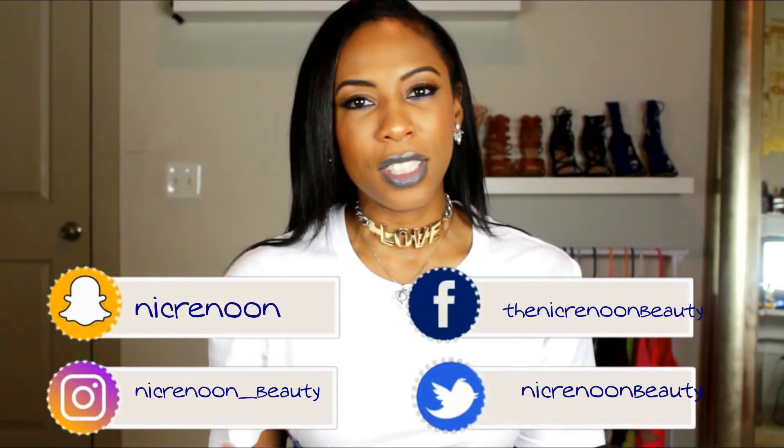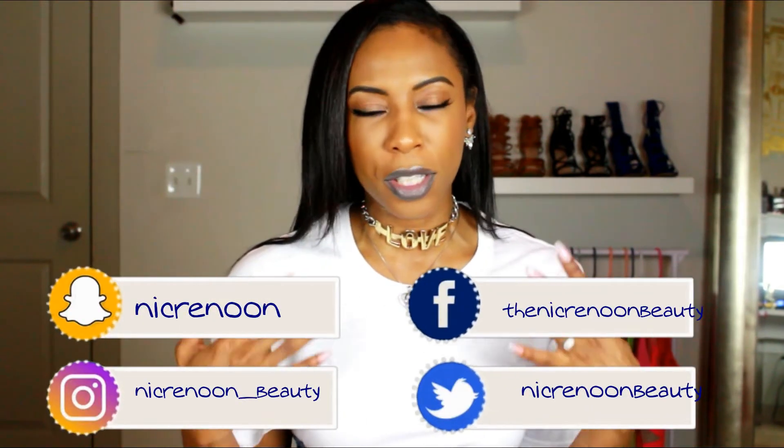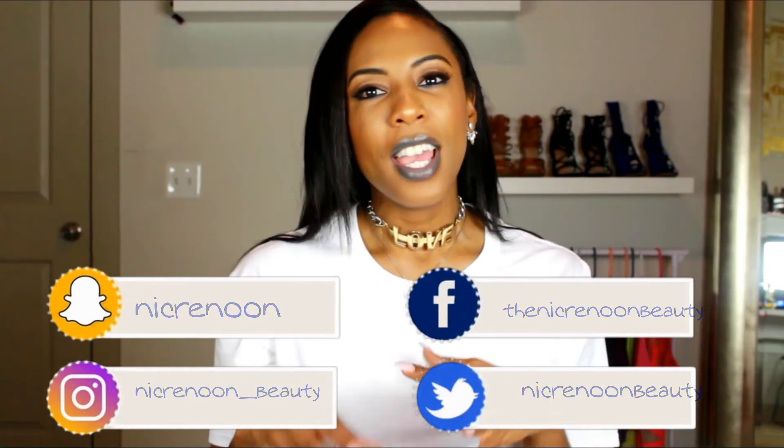Hey guys, welcome back! For today's video I'm going to be showing you how I created this bold blue eyeshadow look. I'm so excited because it's an easy eye look — I only apply one or two shades on my lid and all of the attention is going to be on the lower lash line. I want to top it off with this bold dramatic blue lip. I didn't think I would ever wear this color, but once I finished my eye look I was like, you know what, I might as well go ahead and top it off with this bold blue lipstick.